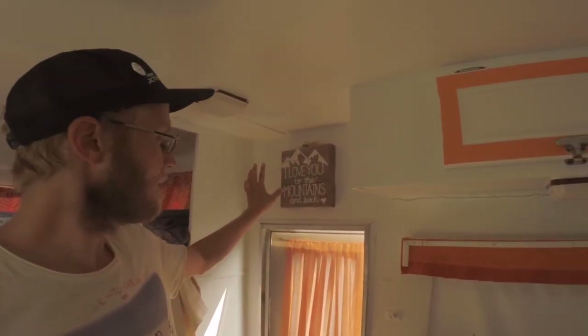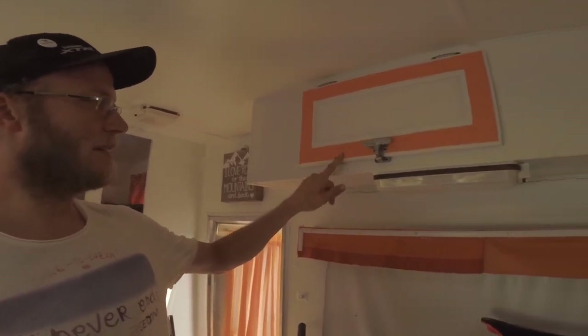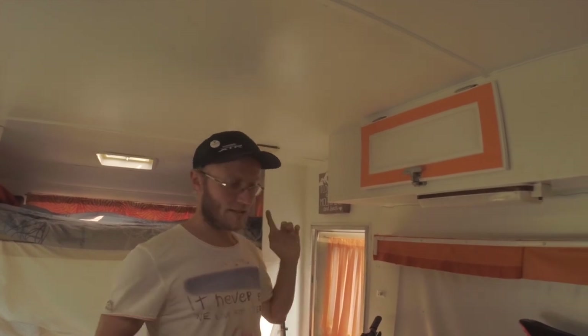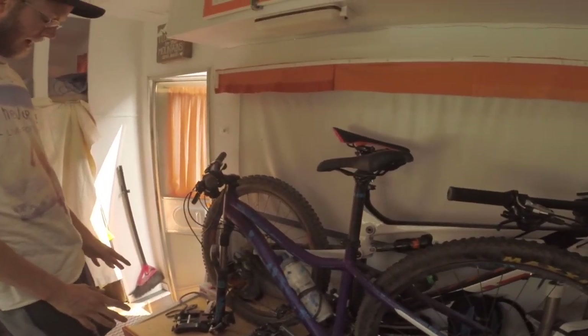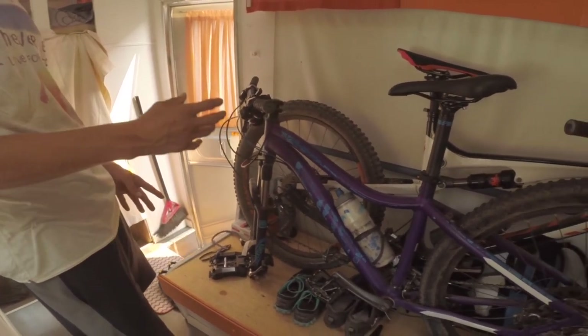Over here there's a nice little picture that Sam put her heart and soul into — homemade, let us know if you want to buy any. Here is a really messy cabinet full of our riding gear: shorts, tons of jerseys, helmets, glasses, gloves — it all goes in there. This is basically our garage. Underneath there is mostly cleaning tools and a few different kinds of oils for the chains.